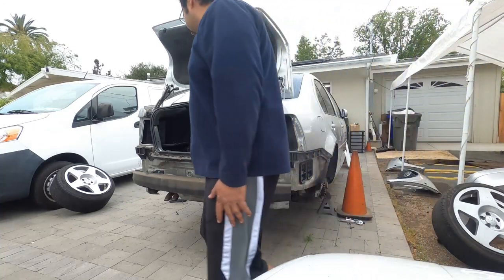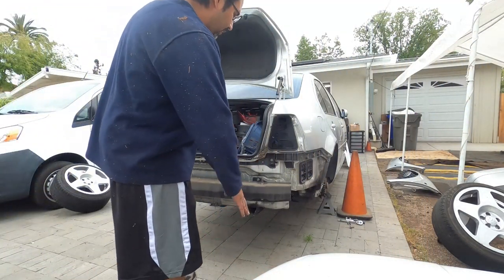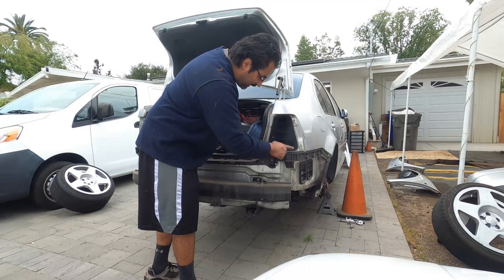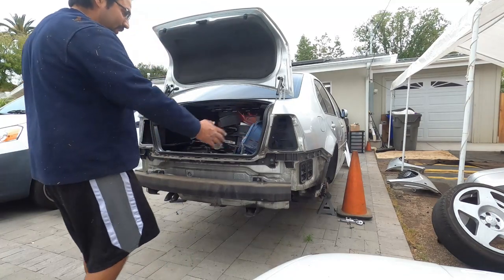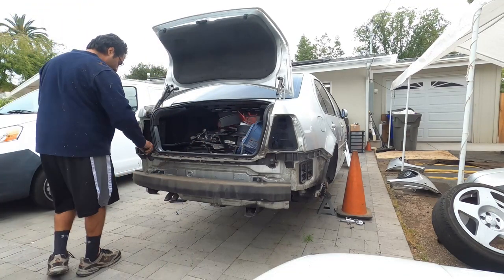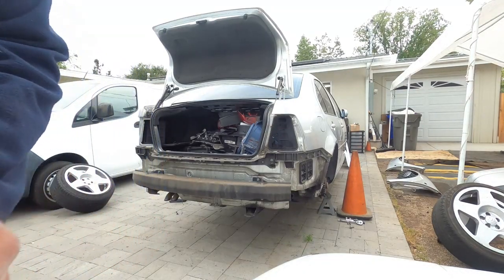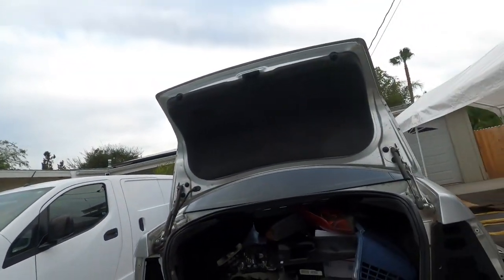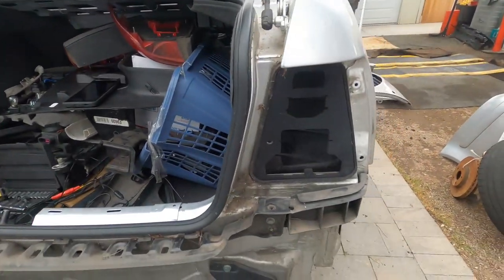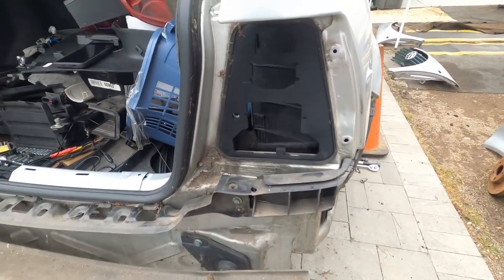During your installation of your new bumper, make sure you have all your main surface areas cleaned out so things slide in nicely. Since it is an aftermarket bumper, it's not going to have all the factory stuff, so you really have to focus on what makes the bumper hold in place correctly.